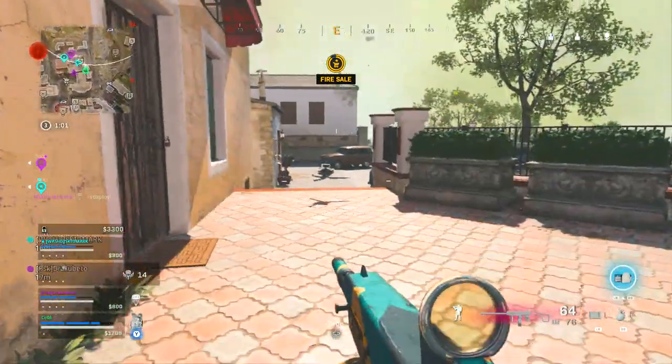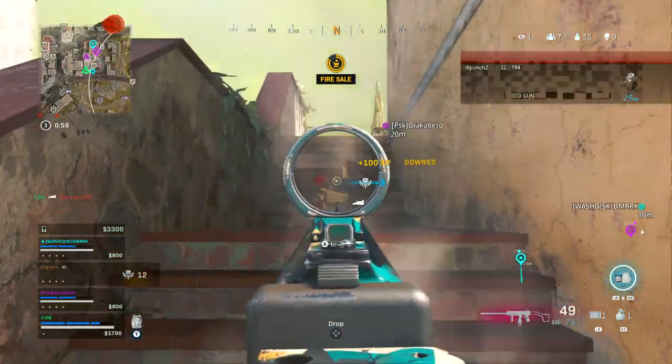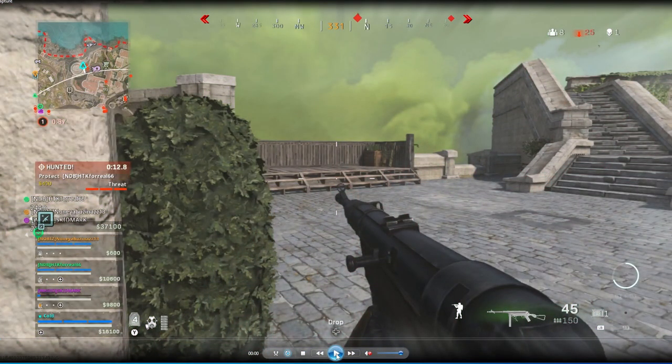Using cover and jumping is very valuable when you don't have a scuff controller. In this next clip, I win a 1v4 against a squad and get the squad wipe. These players weren't great, but I'm going to show you how I use movement to make them miss and survive in this situation.